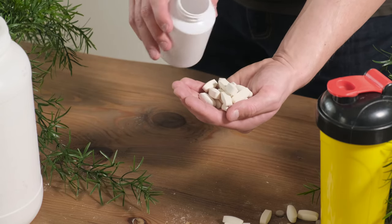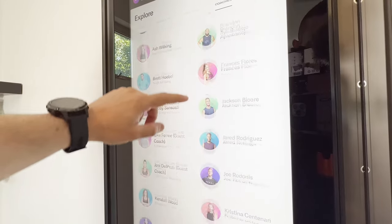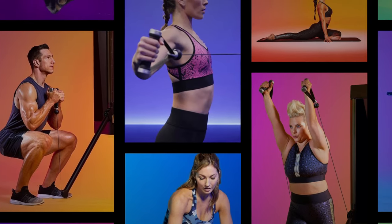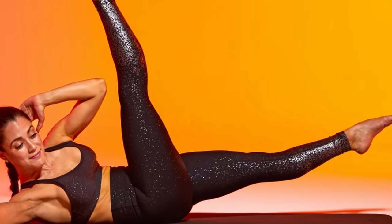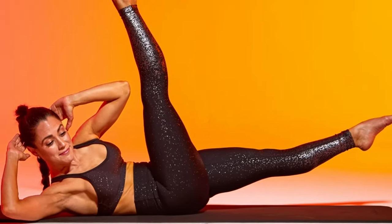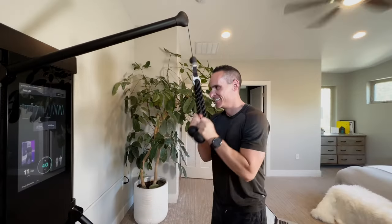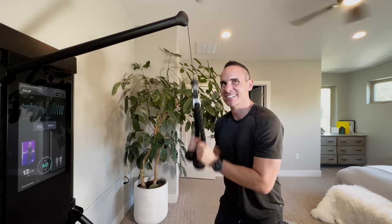Tonal isn't just for weightlifting though. It has dozens of trainers that help guide you throughout every movement, and the classes vary from yoga and Pilates to recovery stretches, cardio, and various different levels of weight training, regardless of your ability or fitness level.